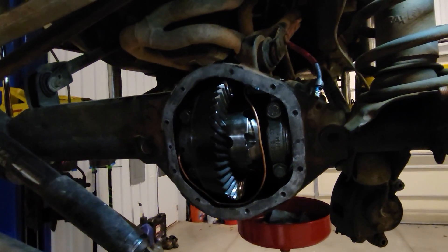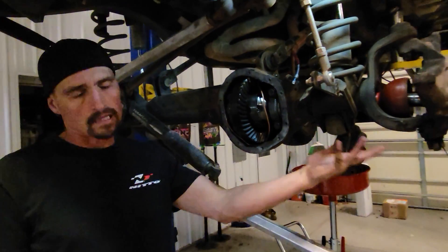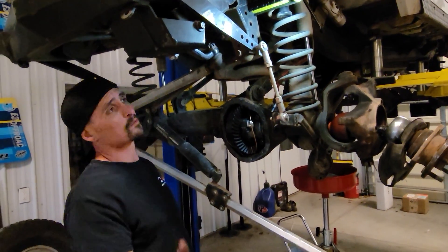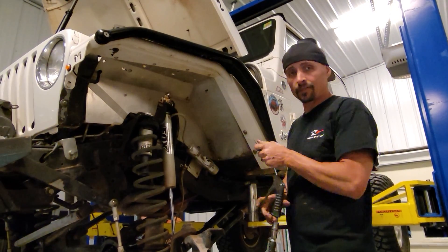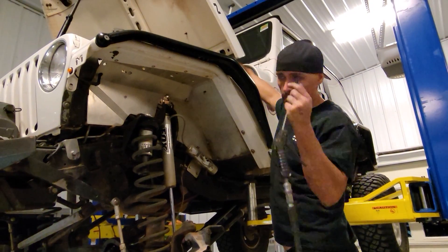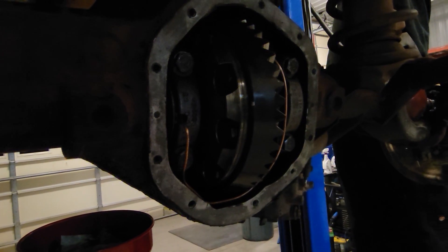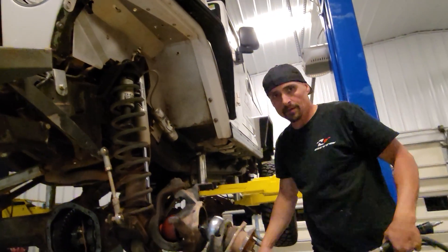Now we just got to seal it up, put the axles back in, fill it with gear oil, then hook the air line up. Last thing is to make sure that diff is good to go before we button it up — just like before, hook the air line up and hit it. Did it leak? Perfect — super quiet. Now we can button it up.